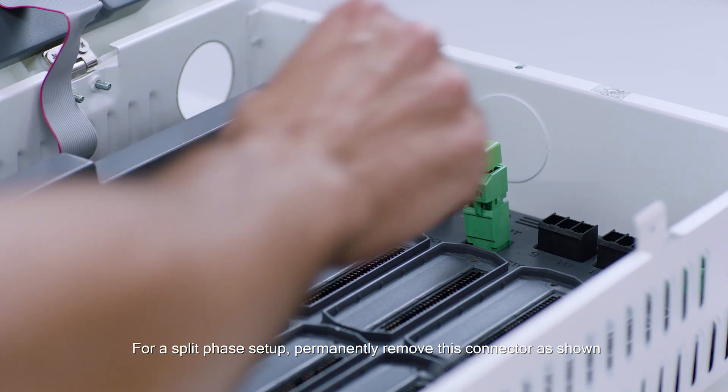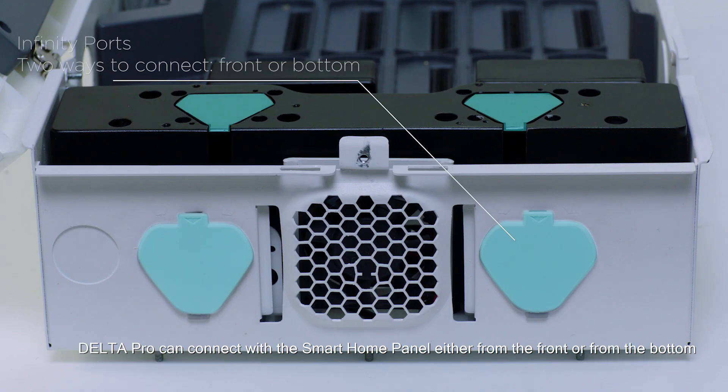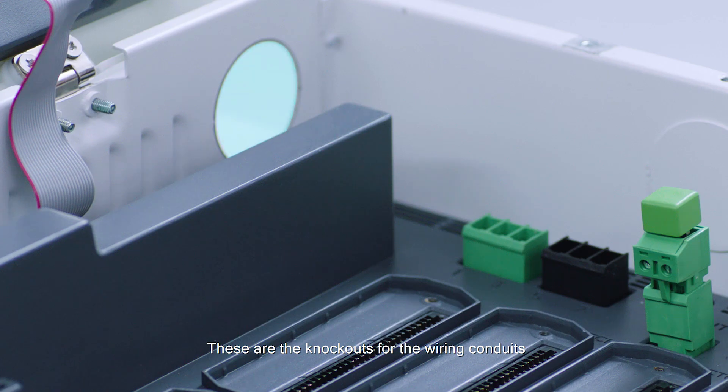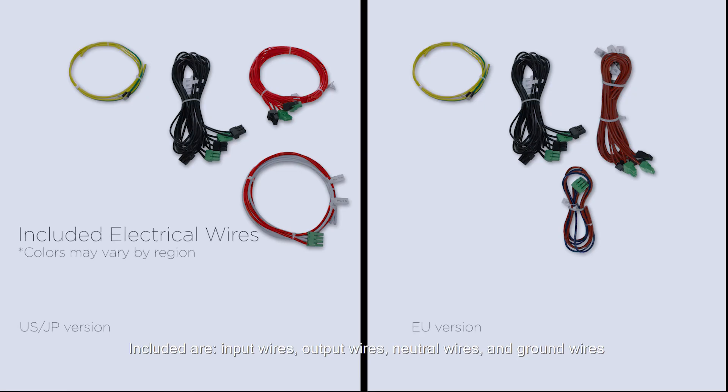For a split phase setup, permanently remove this connector as shown. Delta Pro can connect with the smart home panel either from the front or from the bottom. These are the knockouts for the wiring conduits. Included are input wires, output wires, neutral wires and ground wires.